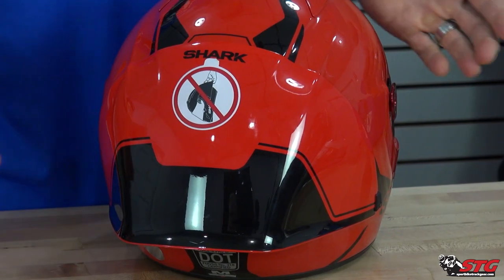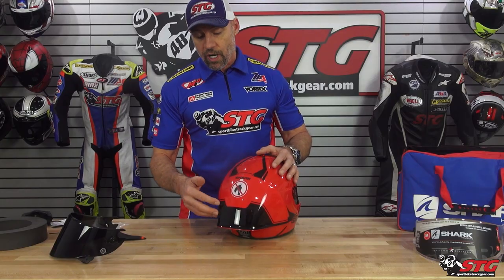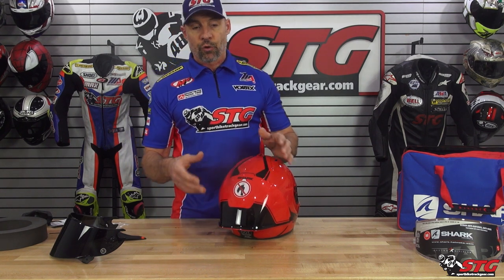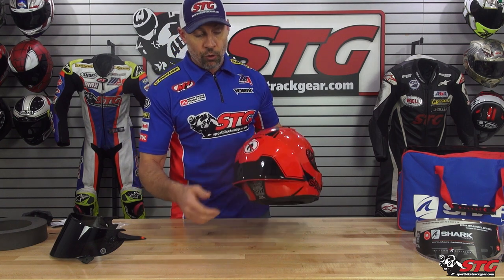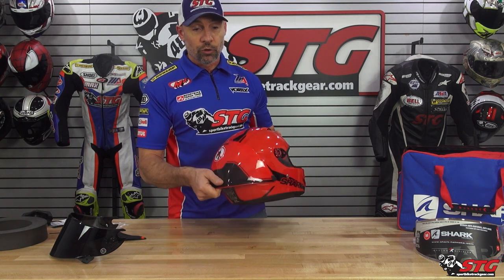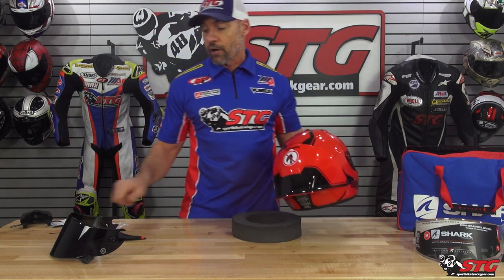Something I do want to talk about — you see this ginormous sticker on here. This is not part of the graphic; this is meant to be taken off. This is a breakaway spoiler. If you have an accident, the last thing you want is for this to have any real influence on how your head and neck move. So they've designed this to break away rather easily. They put a sticker here letting you know not to be carrying your helmet around by the spoiler — odds are it would snap off as designed.